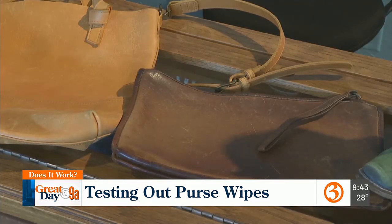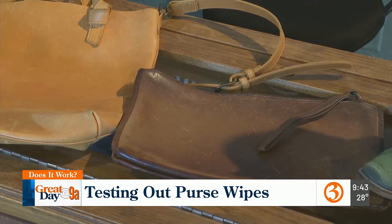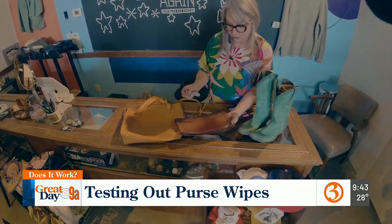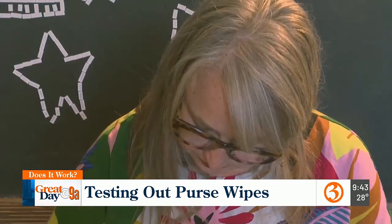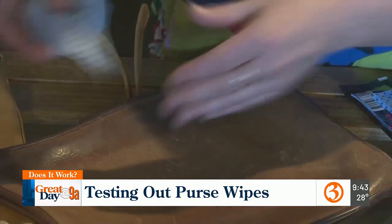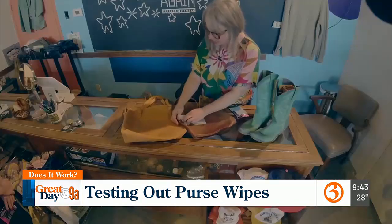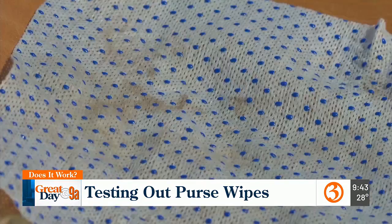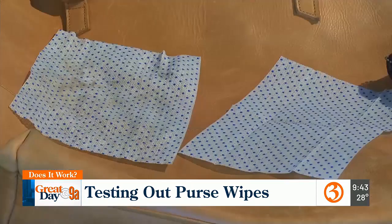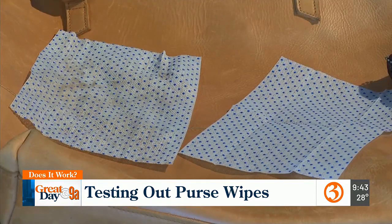We're testing these out on two purses Jamie needs to clean. One has been sitting in a closet for quite a few years and is really well worn. Jamie says these wipes are less messy than using soap — clean and not making much of a mess. The scuffs and stains are now visible right here on the wipe, with quite a bit of dirt removed. A side-by-side shows just how much grime the Purse Wipes removed.